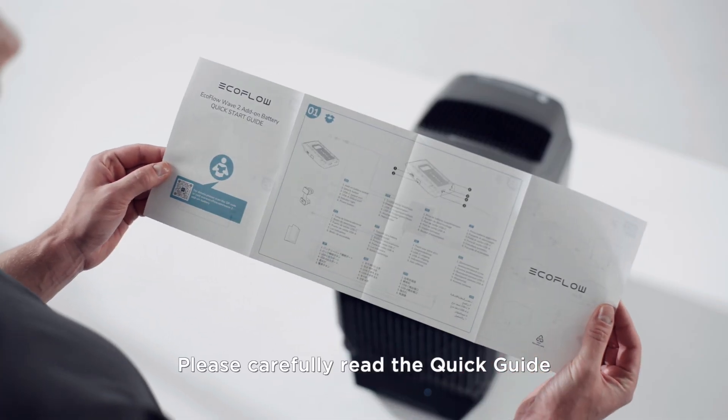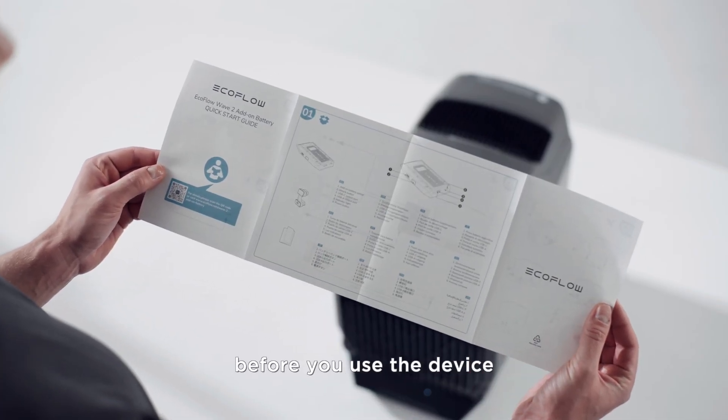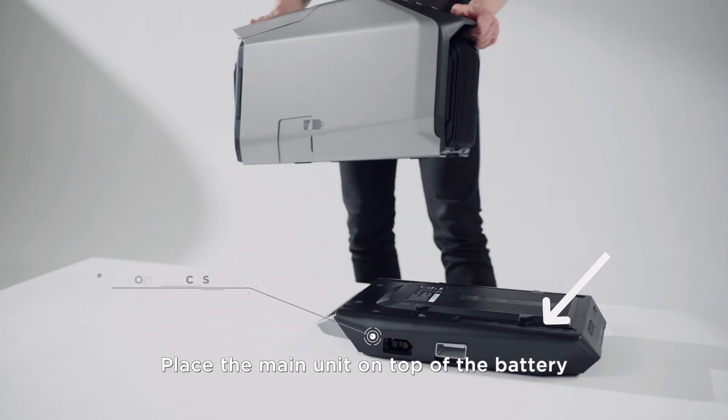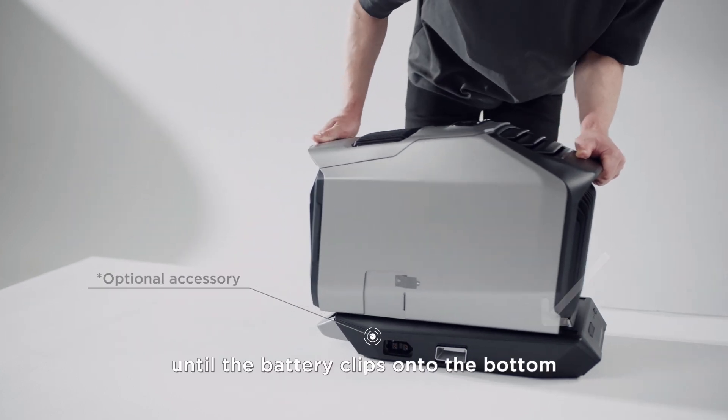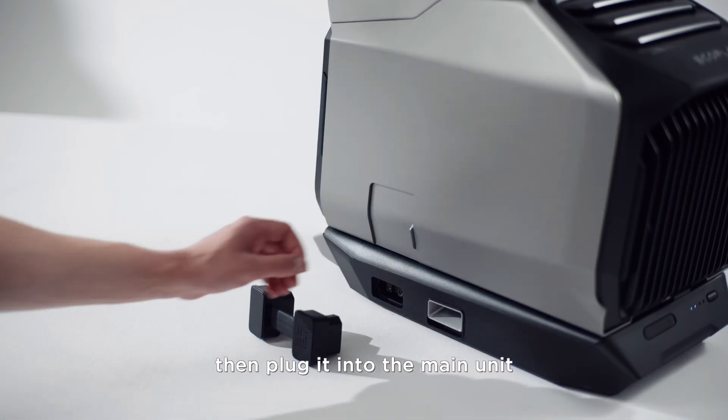Please carefully read the quick guide before you use the device. Place the main unit on top of the battery, then slide it until the battery clips onto the bottom, then plug it into the main unit.